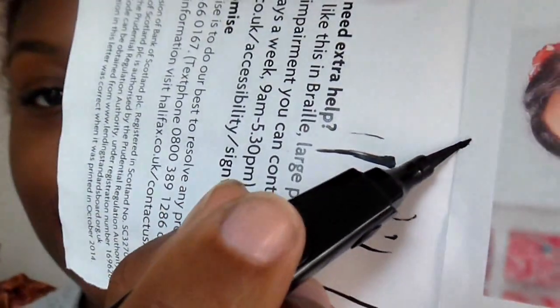You can either go really thick or you can go really thin. So it's actually not a bad eyeliner — I like it, I approve.